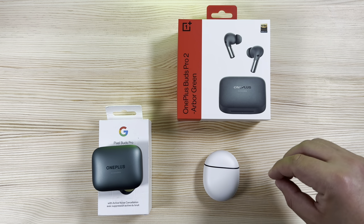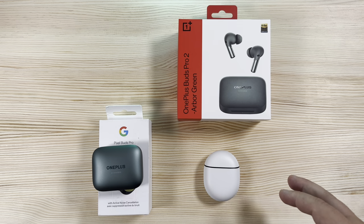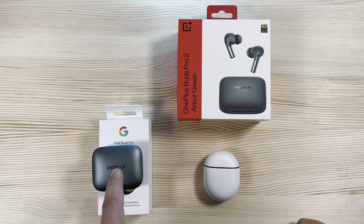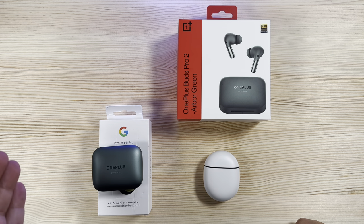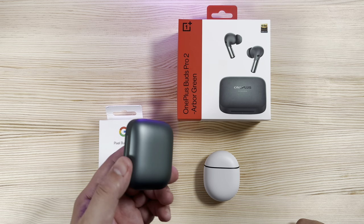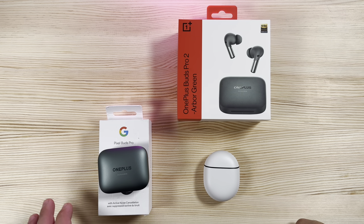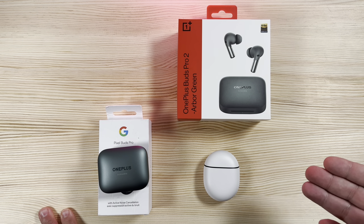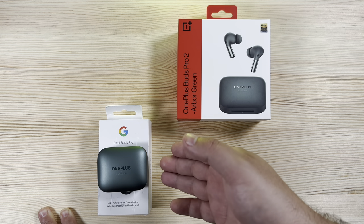From a value standpoint, you're saving money with the OnePlus Buds and getting some added features and newer tech. If transparency mode not being perfect and ANC being just okay doesn't bother you, the OnePlus Buds Pro 2 are hard to beat. They're feature-rich and a lot of people love them — and if you catch them on sale in the app for around $139, they're a steal.